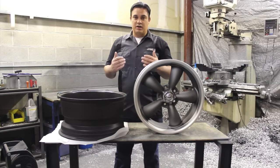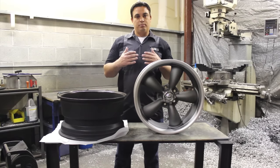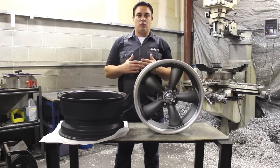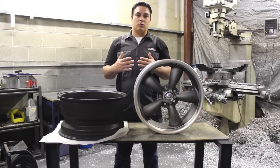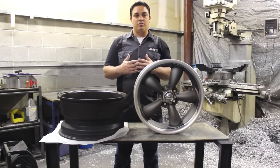Thank you for watching. That's how we accurately measure for the correct bolt pattern on both a wheel and on a car. We appreciate you visiting koyswheel.com and we hope to help you in the future.